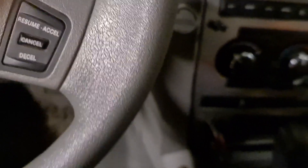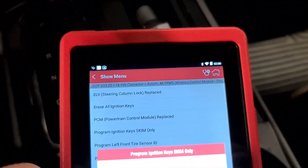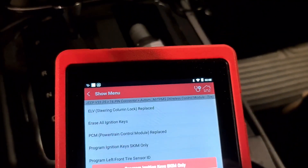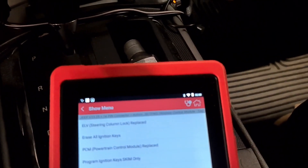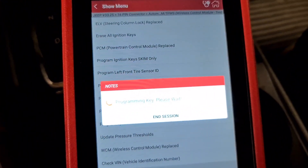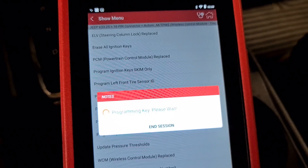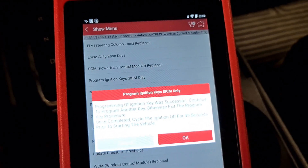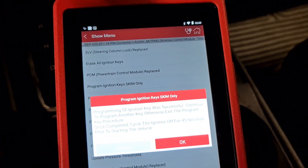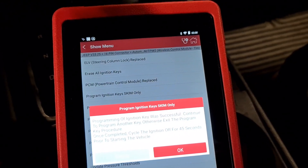Okay, so again — replace another key. Programming off. Okay, programming off.